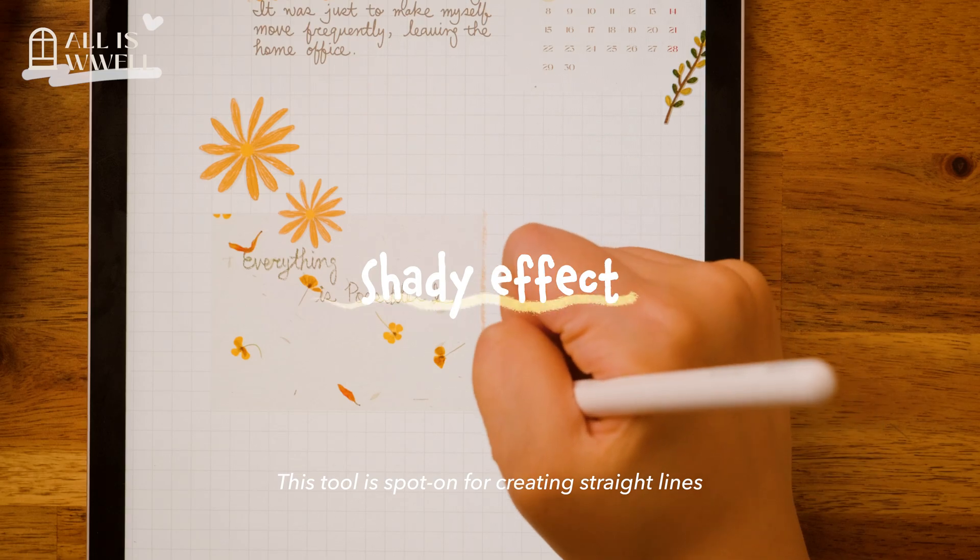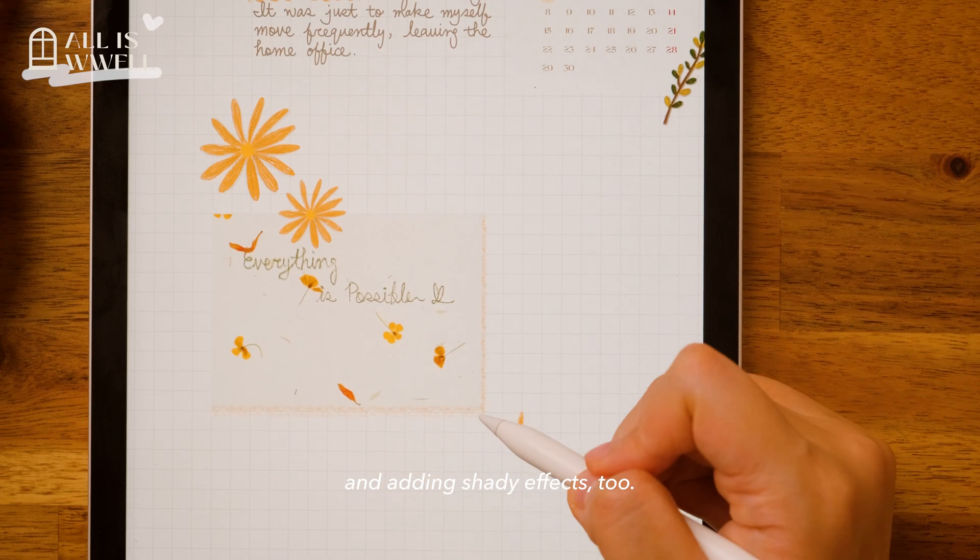This tool is spot on for creating straight lines and adding shading effects too.